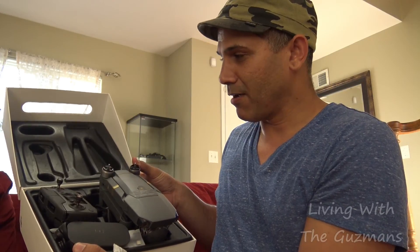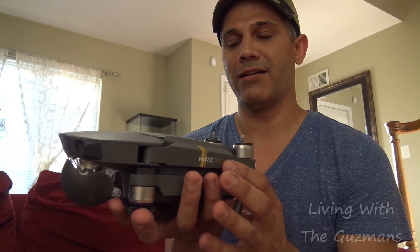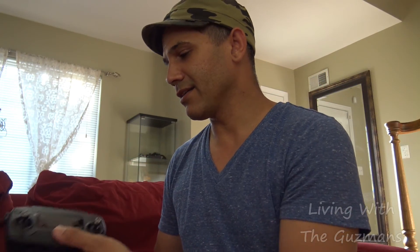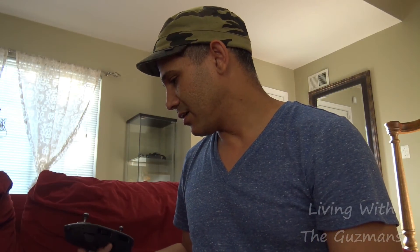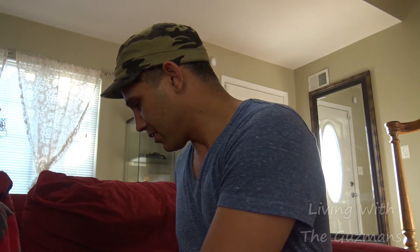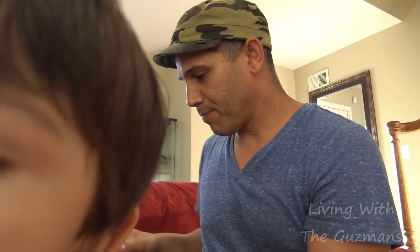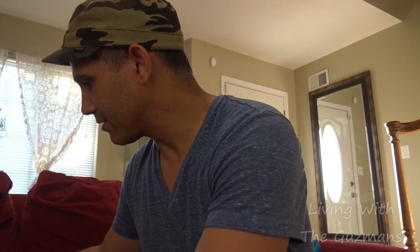It came like this, all set up. Check it out — here's the drone. It's real small. Without the propellers — these things pop open and slide like this. And this is the remote control for it. Not really a full unboxing but I'm just gonna show you the Mavic Pro real quick. You got some wires and stuff like that.